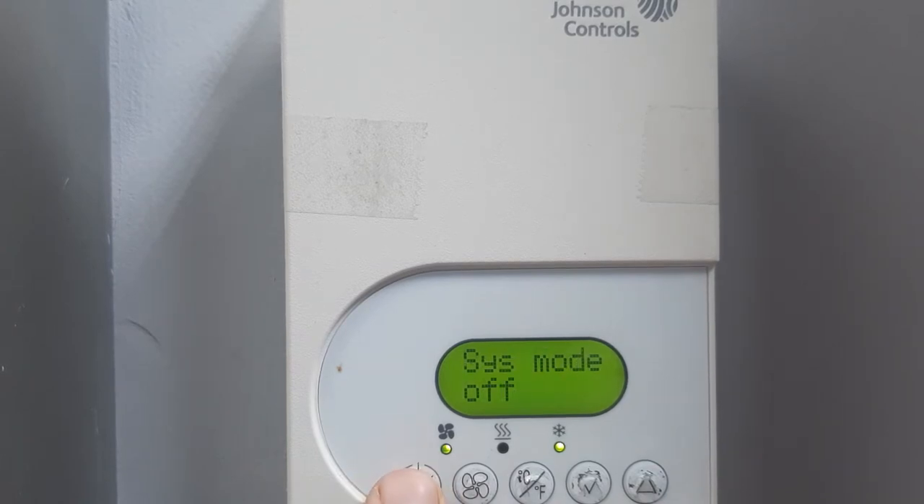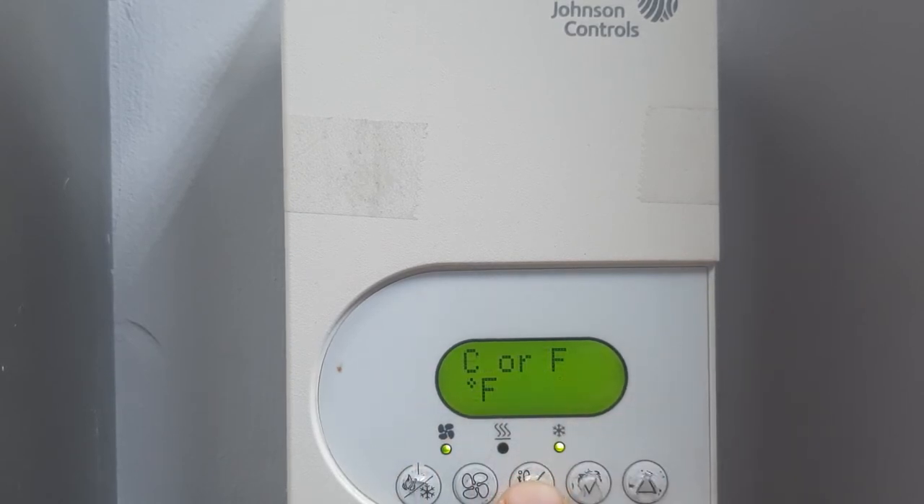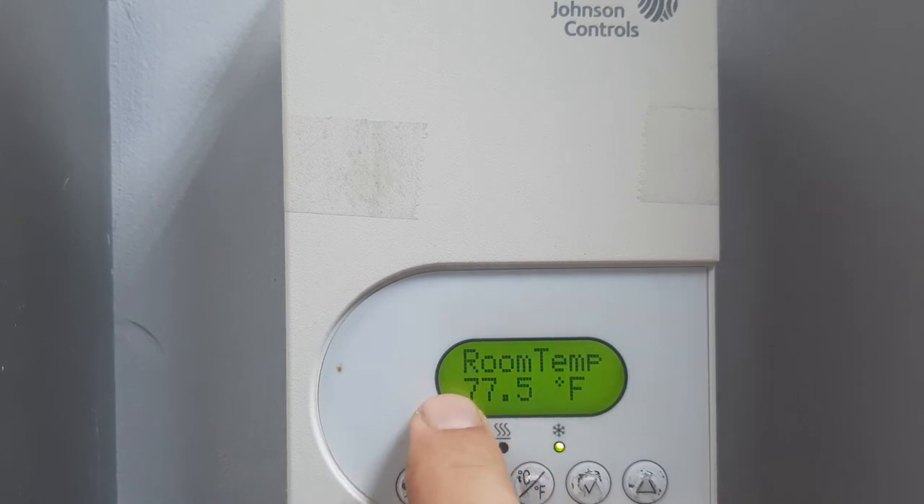Using this key you can change the mode — this is on/off and mode change. This is cooling mode; I will leave it on cooling. This is fan speed: low, medium, high — I will keep it on low. You can also change the display units. For example, 25.5°C — press the key and it converts to 77.5°F. Press again to switch back.